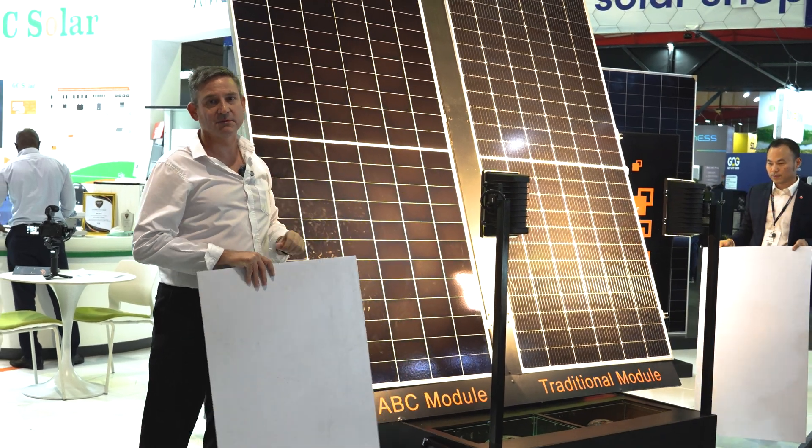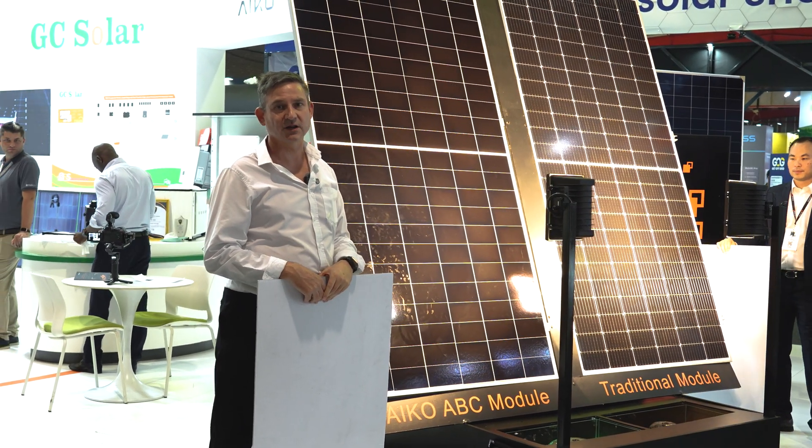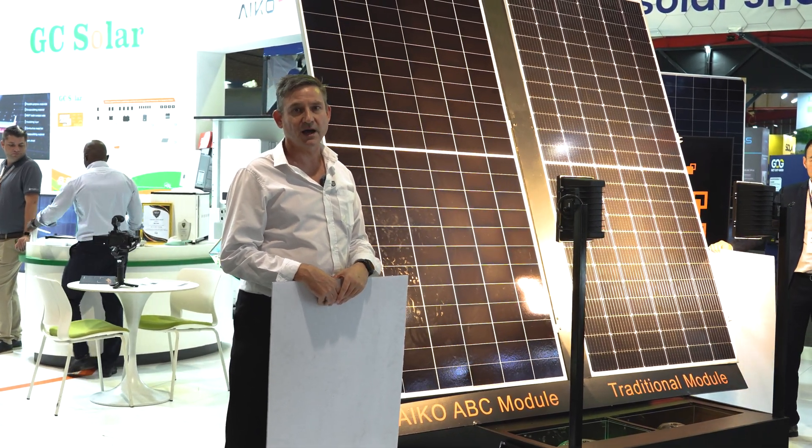That's just a basic demonstration of the partial shading optimization with Ico all-back contact technology. What I'm going to do in this demonstration is we're going to have a look at the different cell structure of the Ico all-back contact technology compared to the conventional Topcon technology. In this demonstration, I'll place the cell underneath this device.